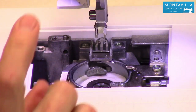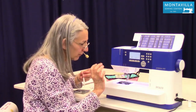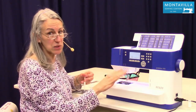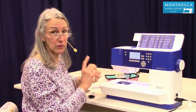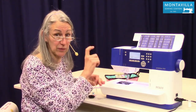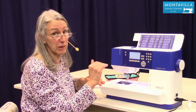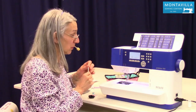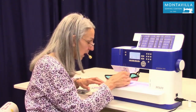You don't want to use canned air — that aerosol spray — because it can cause lint to go further back into your machine. Also, if you hold the actuator down long enough, canned air starts to spray frost, and frost is moisture, which you don't want in your machine. So no canned air, but you can use your vacuum cleaner hose attachment.